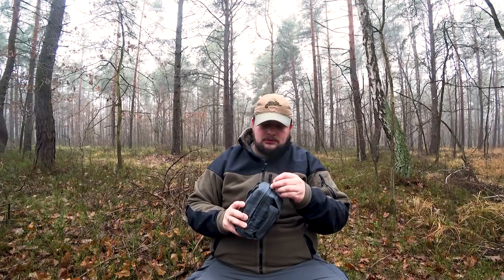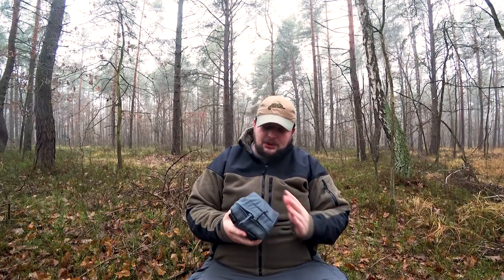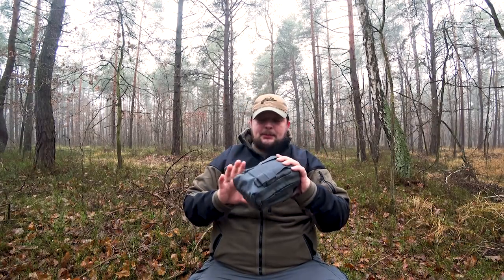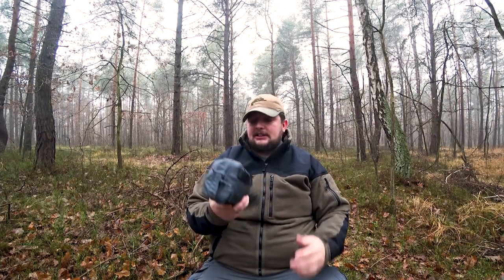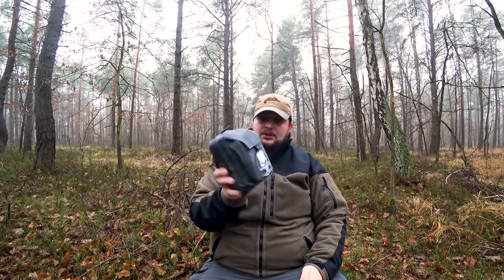This is something to bring your EDC. It's a little change in my approach — I tried to minimize my EDC, so as you can see it's a little bulky but it's quite a lot. So I would like to introduce you to the Helikon Admin Pouch.